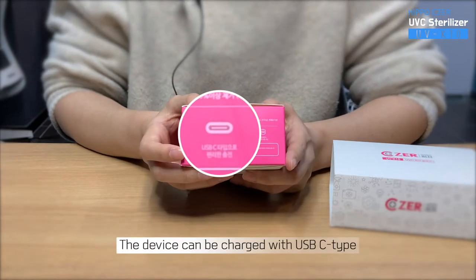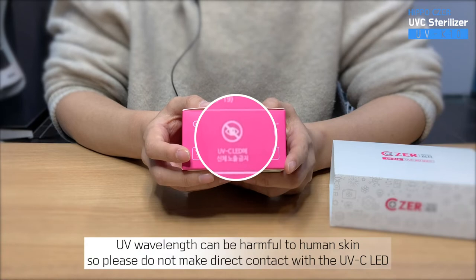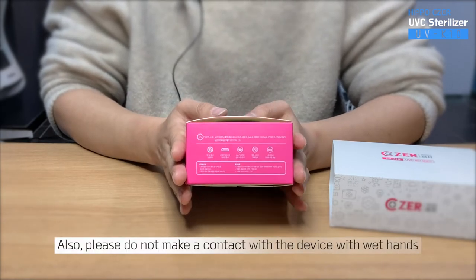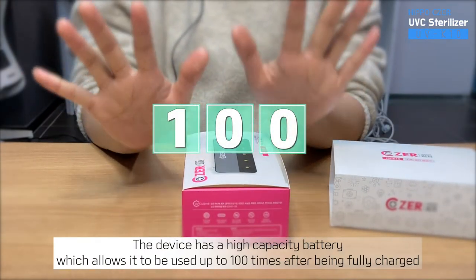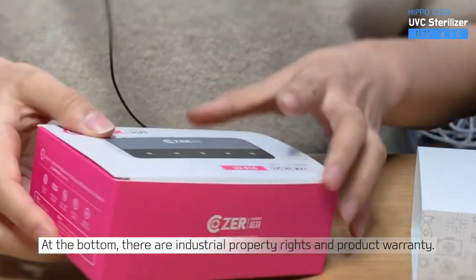The device can be charged with a USB-C type cable. UV wavelength can be harmful to human skin, so please do not make direct contact with the UVC LED. Also, please do not make contact with the device with wet hands. The device has a high-capacity battery, which allows it to be used up to 100 times after being fully charged. At the bottom, there are industrial property rights and product warranty.